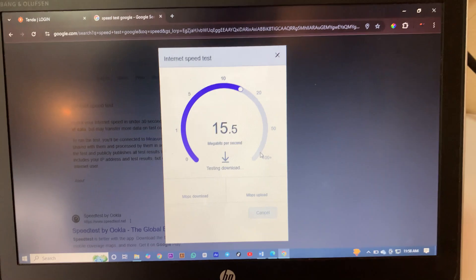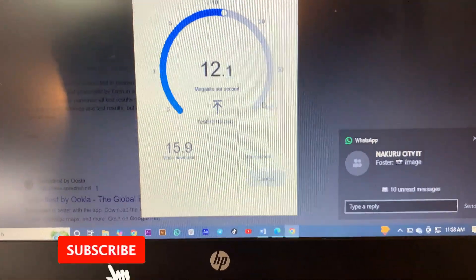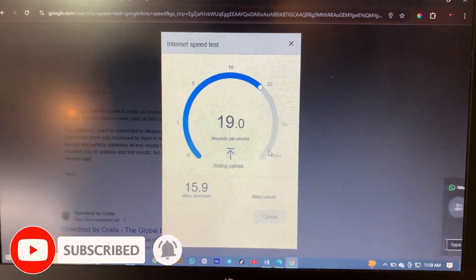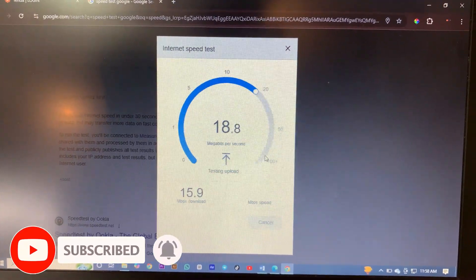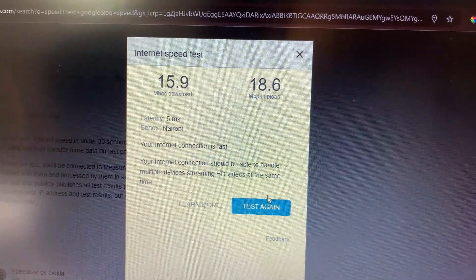Our router is now stable and our internet is stable. We have 15 Mbps download speed and around 19 Mbps upload speed. Thank you guys — if you liked the video, please like it.